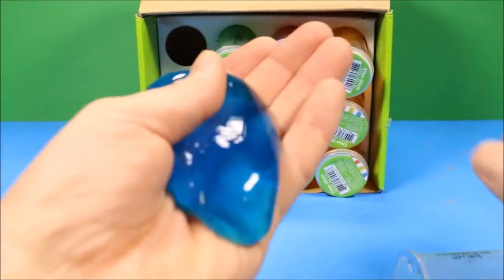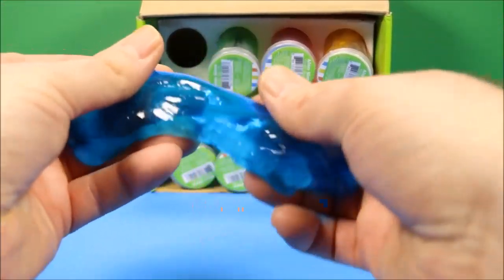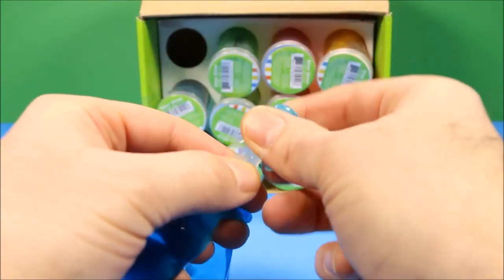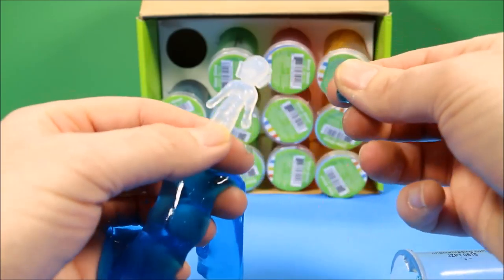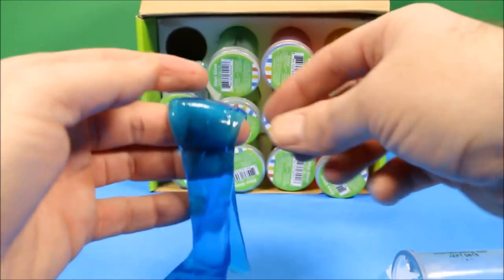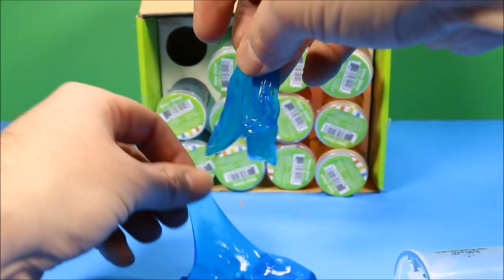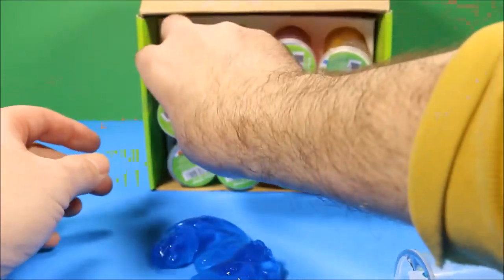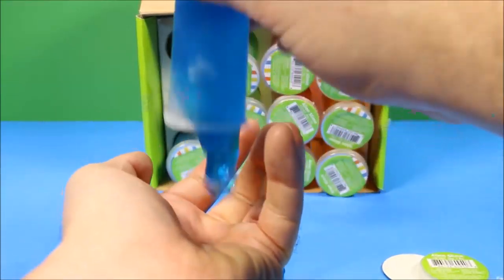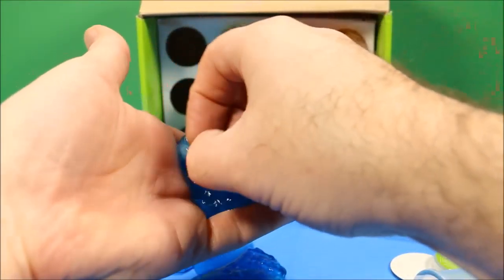Let's see what's in there. First, let's open one of the blue ones. Oh, check this stuff out. It's so boogery. Oh man, it's so slimy. Ew. What do you guys think? And look what we found inside. It's got a little alien creature. Cool. Oh, look at this. This is awesome.